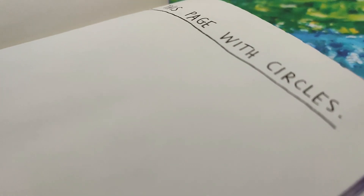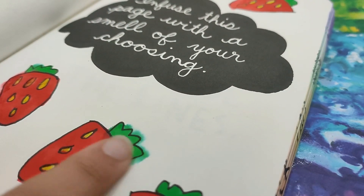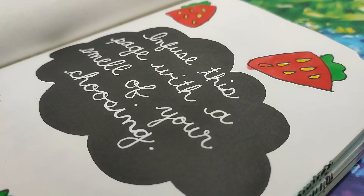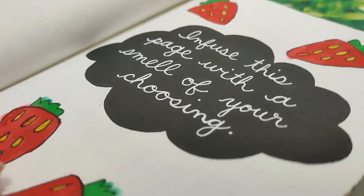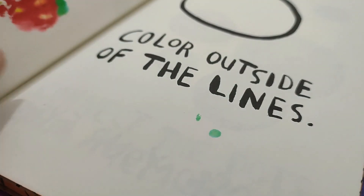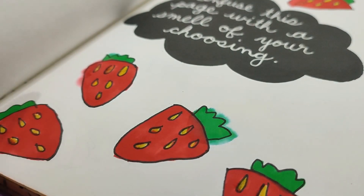The next page I'm doing is 'fill this page with circles.' By the way, the ink from the perfume page did get pretty weird in a few spots — it spread here, and a bit here too, and some of it bled onto the adjacent page. But I can cover that with another piece of paper. I can still smell the perfume though, so that part worked. Now let's move to the circles page.